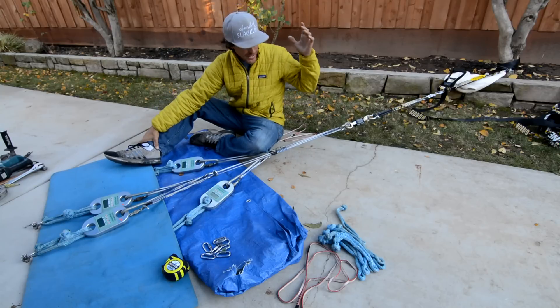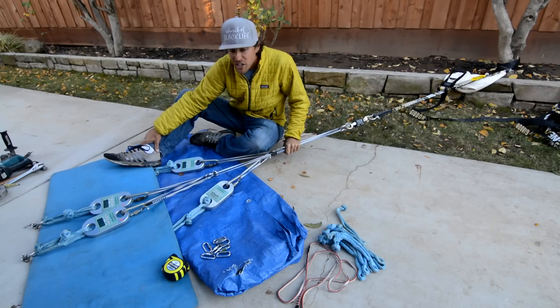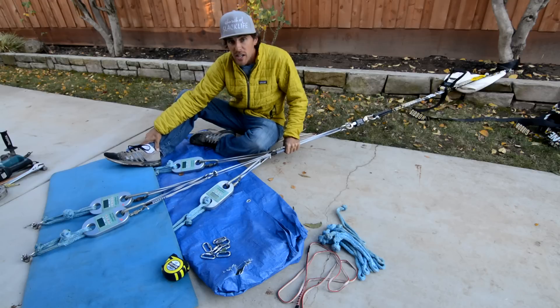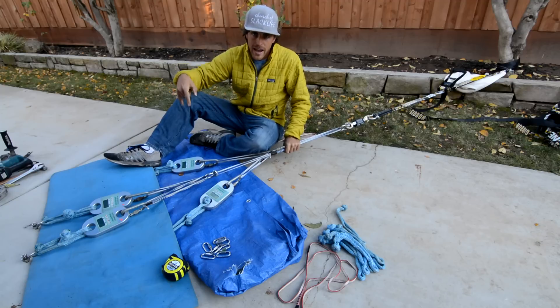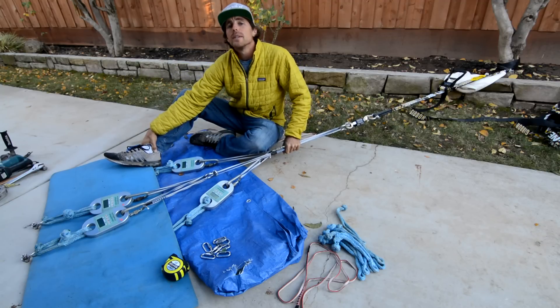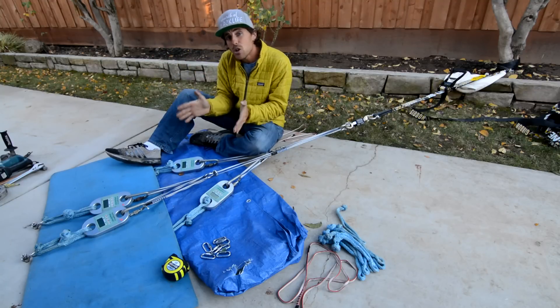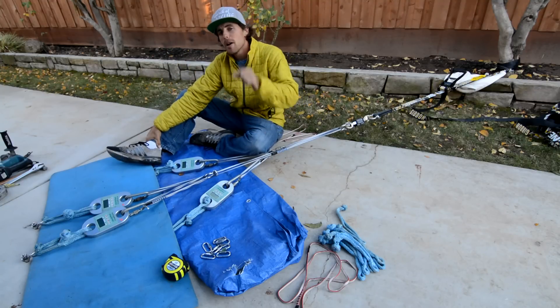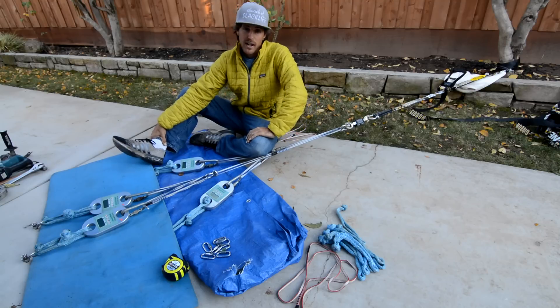Automatic equalization with a sliding X is not a myth. However, it takes a very intentional effort in order to achieve equalization, so that all of your bolts, cams, or wraps around a boulder are holding tension evenly. Now, if you really get good at equalizing your anchors well, you might be tempted to do sketchy highlines. Therefore, you shouldn't highline.